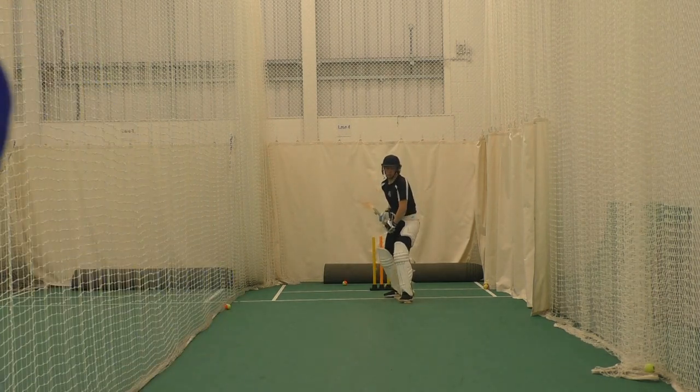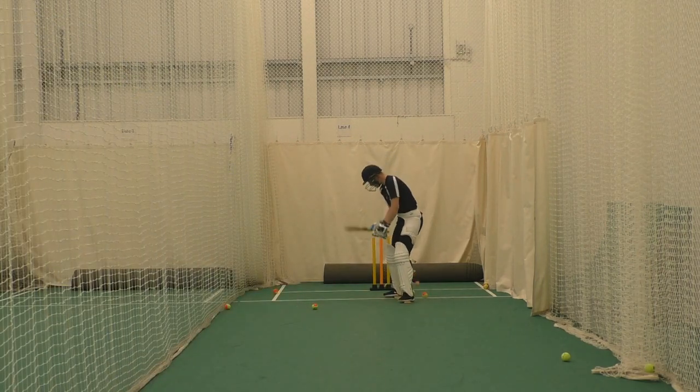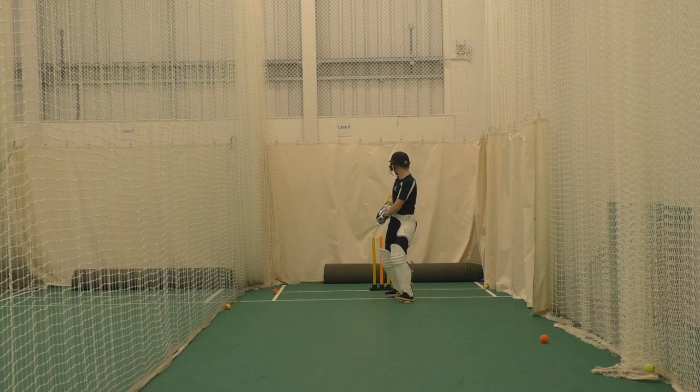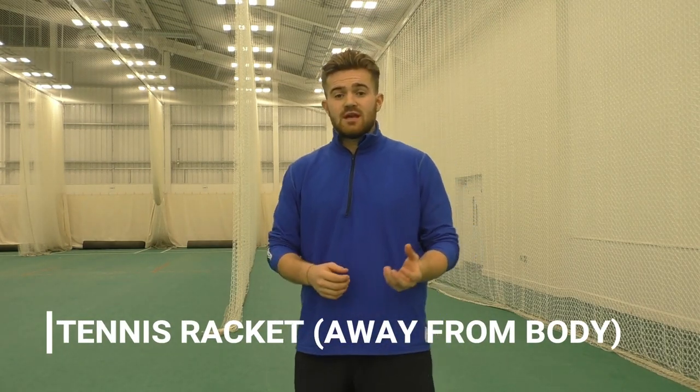Step two is doing some bounce feeds with a tennis ball. Again, this is all about confidence, so we're not trying to put any batter in a position where they feel uncomfortable — the ball coming up above their waist, towards their shoulder or their head. So a nice tennis ball to begin with. Again, we're ensuring the batter is putting themselves in a solid position first, completely stable in that base, and watching the ball all the way past them or onto the bat when playing their strokes.